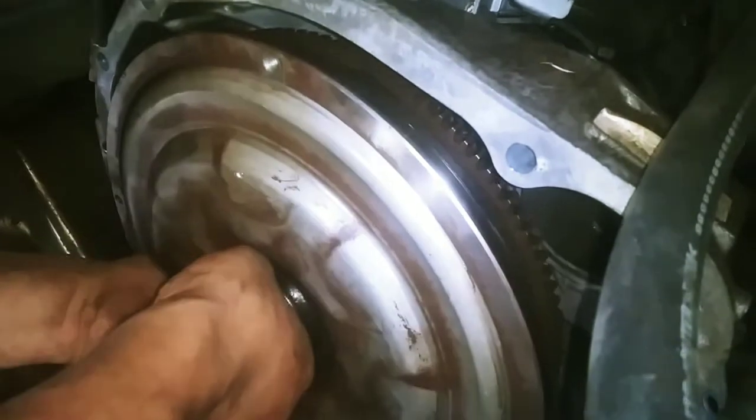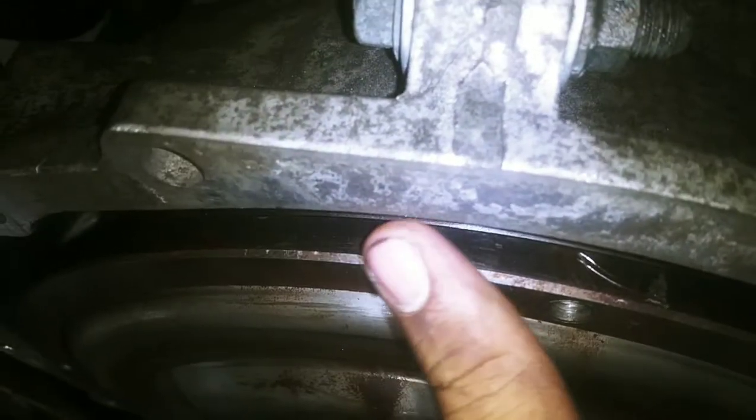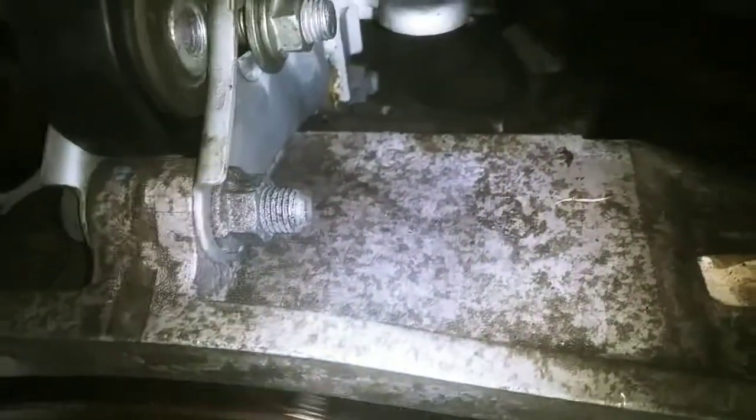You're going to want to spin it so it can get in. Now that it's installed, we're going to measure from the torque converter to the housing to make sure the torque converter is all the way in — it should measure one-eighth of an inch. So this is the measurement it should be at, right there from the torque converter to the transmission housing — should be around that measurement, not too far in or out.